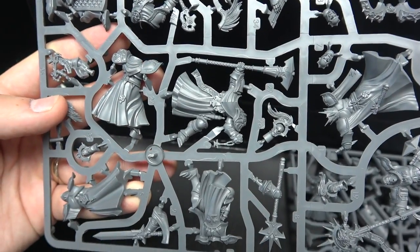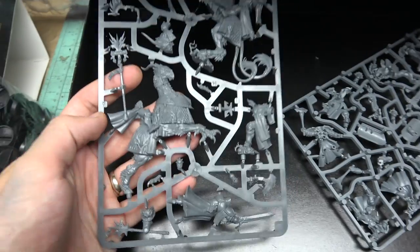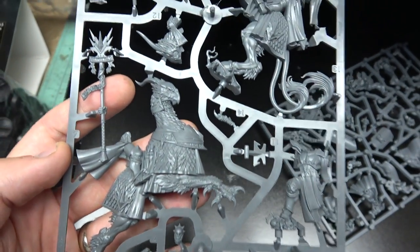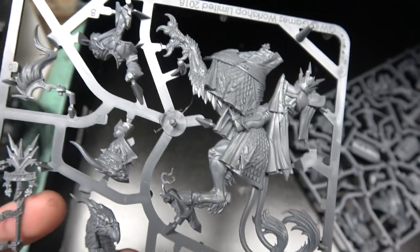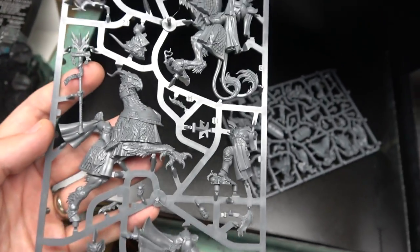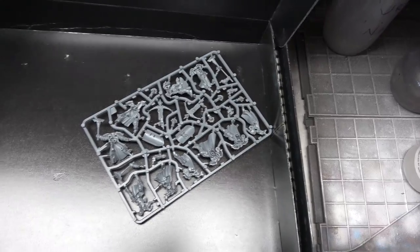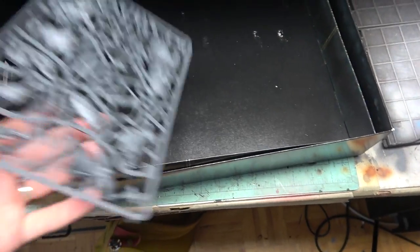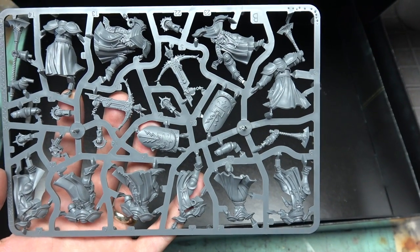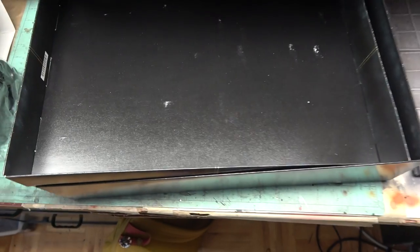Impressive. There you go — a couple more sprues. You got the Lord Arcanum on Griff Charger here. So impressive. I can't wait to paint these up and show you guys. I'm in the mad rush of finishing a whole bunch of terrain — we've got the Hog Towner event coming up this weekend — but if I can get the terrain done, I'll be hitting these guys up pretty quick. Looks like a few more Evocators or Castigators on there as well.